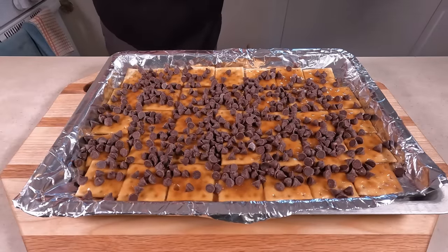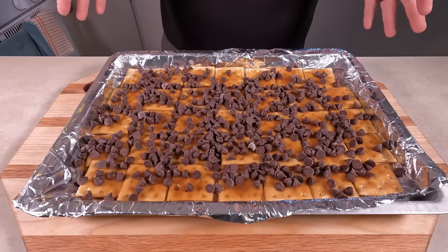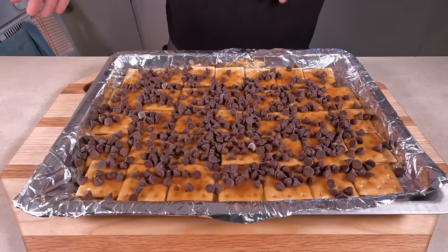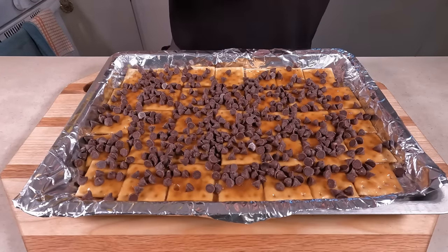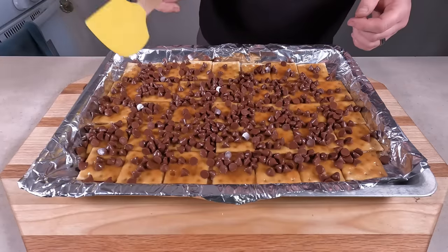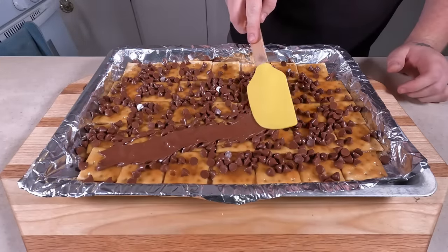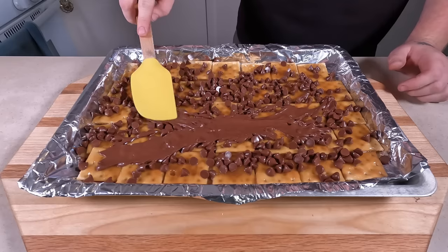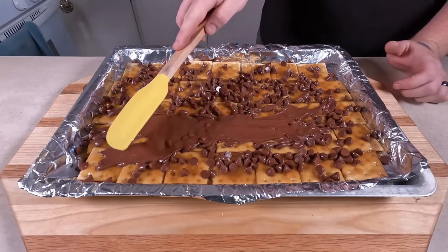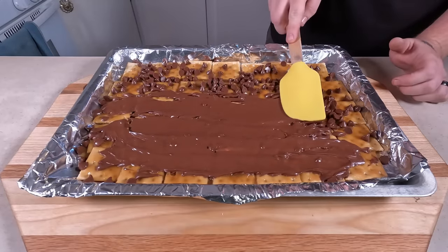Now just let it sit — let the residual heat start melting the chocolate chips. If you've waited too long and it's too cool, you can throw it back in the warm oven for a few minutes to start warming things up. After a minute or letting it sit, you can see stuff starting to get nice and melty. Just gently spread everything as evenly as possible.